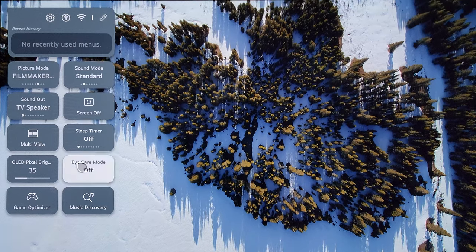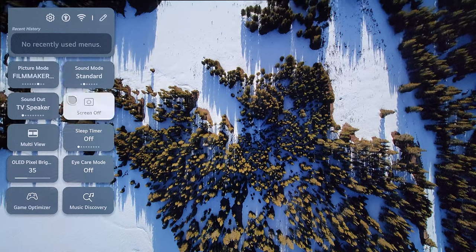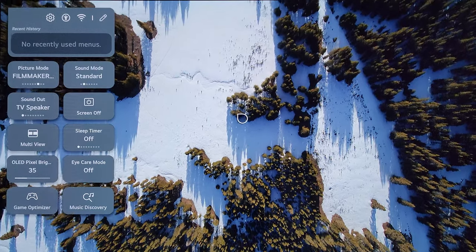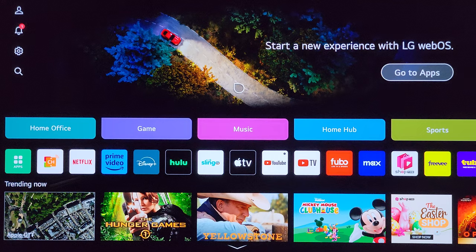Some of my early videos on this channel covered how to create a sleep timer on an LG C2 and all the hoops you'd have to jump through to get there through the menu system. Now it's a quick menu option, which is a nice improvement. You also have eye care mode and music discovery. If you want to edit things, click the little pencil up here. I think this is something I'm going to do in a separate video — a full walkthrough of what's going on here compared to WebOS 22 — because this video is just the installation and update details.